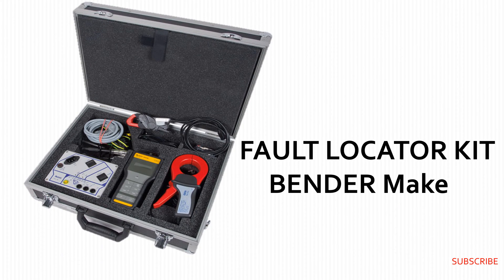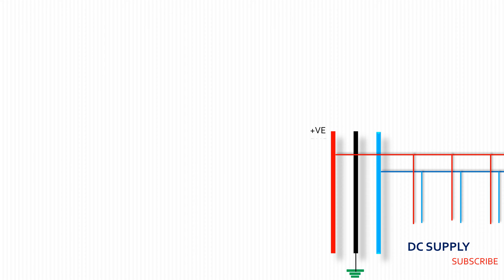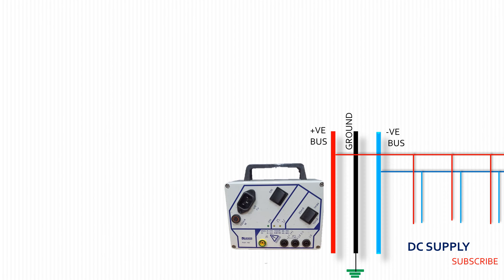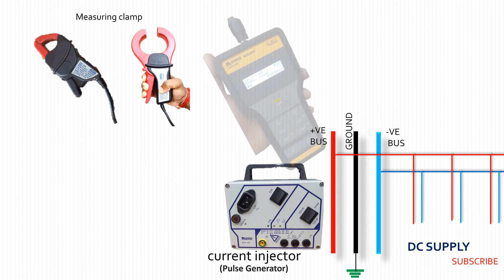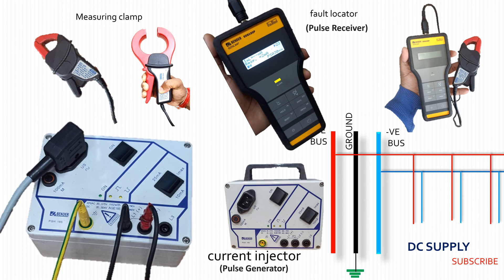This is a vendor-made DC fault locator kit. For detection of the fault, at first the pulse generator current injector is connected to the DC system at the source point at the buses. The pulse generator injects the signal with respect to the ground to the whole DC system. After that, by using the receiver unit fault locator, the pulse needs to be checked at every individual feeder and terminal point.